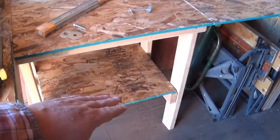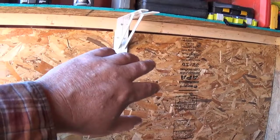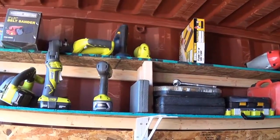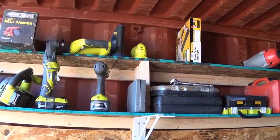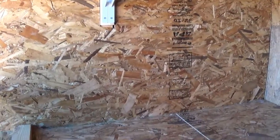Here's my workbench with a shelf, a little storage area, the backing that I have tools on, and a place to put some other tools and shelving. Don't forget to like, subscribe, share, and comment. Easy Homestead.